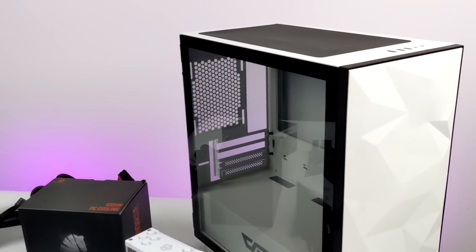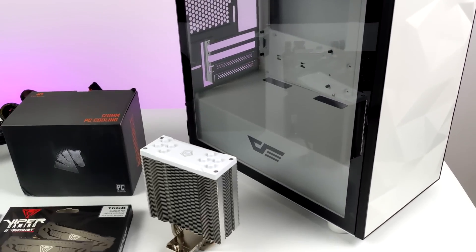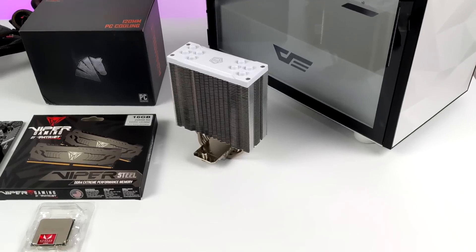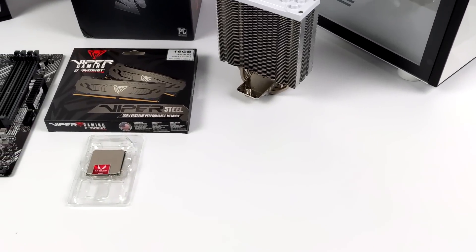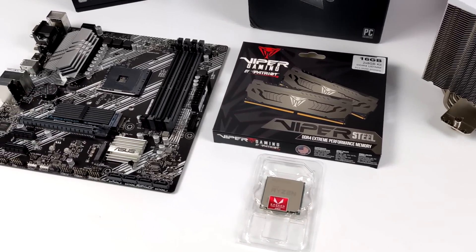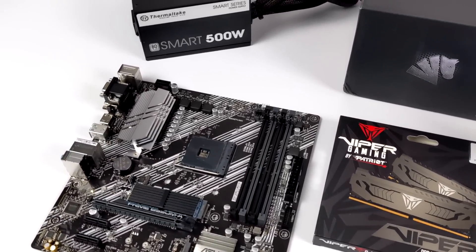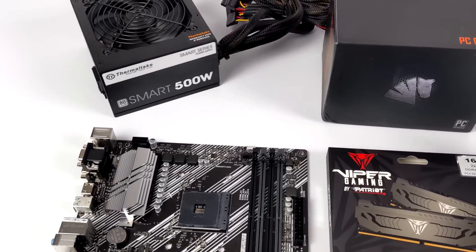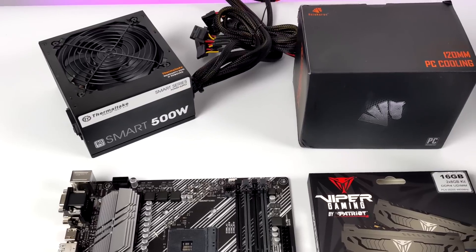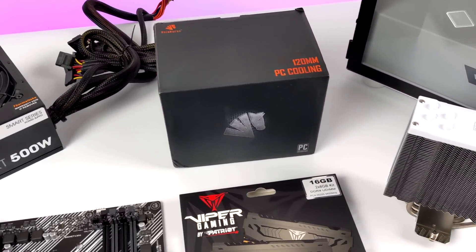Hey, what's going on guys? It's ETA Prime back here again. Today we're going to be building a no video card needed PC. This is going to be version 2 because about a month ago I built one with a 4650G, but now I've got my hands on a more powerful APU known as the Ryzen 5 5600G. Unfortunately, these are only available through OEM, so I did have to pick this up on eBay. But on paper, the 5600G does look like a great option if you're looking to game right now.